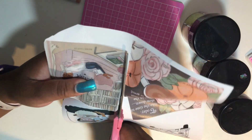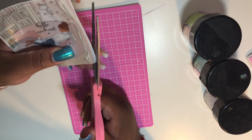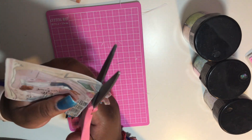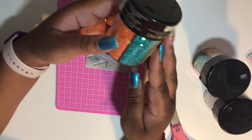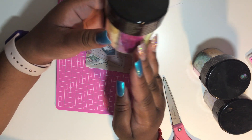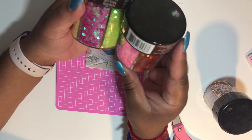Now you're going to cut carefully around the pocket. You do not want to cut into the pocket because then your glitter will leak out. Once you get your picture all cut out, you can take the glitter of your choice.